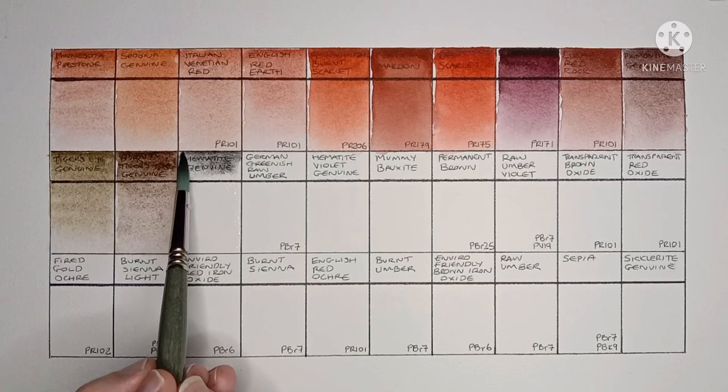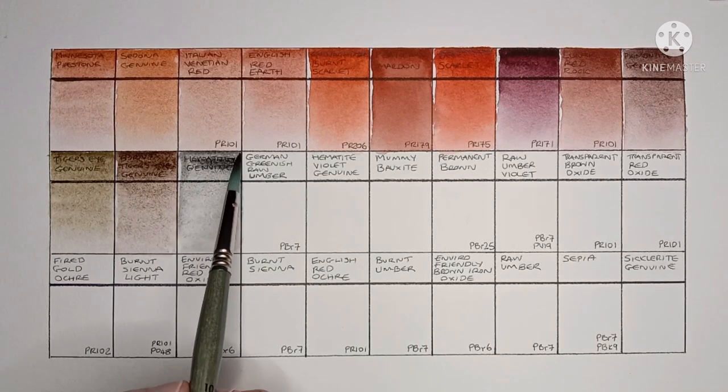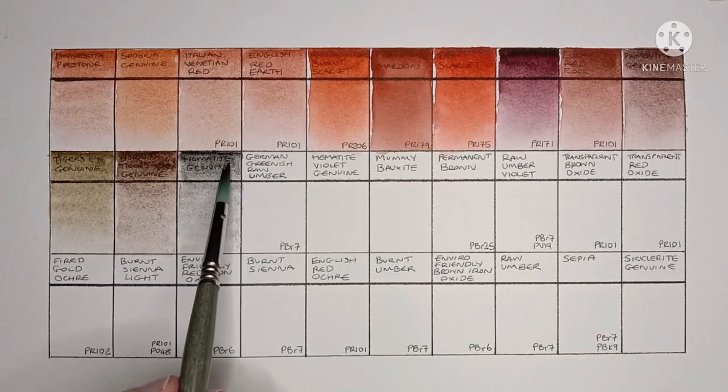Next is Hematite Genuine, yet another Primatech paint. I quite like this one — it's a nice cool granulating black-grey.